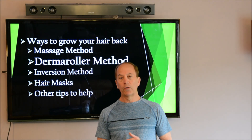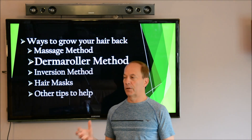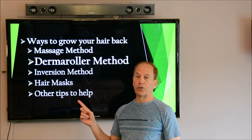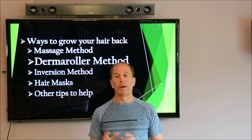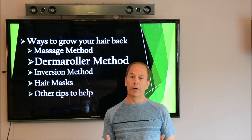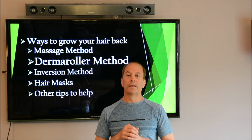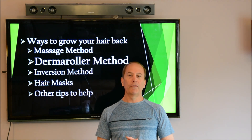Last week I talked about hair growth and the four main ways to get your hair to grow back: there was a massage method, a derma roller method, the inversion method, hair masks, and then other tips to help grow your hair back. I talked about the massage method last week — I think that's the bread and butter and the main part of getting your hair back.